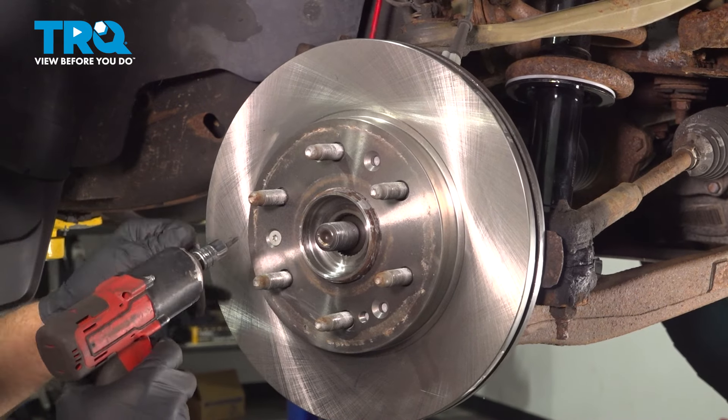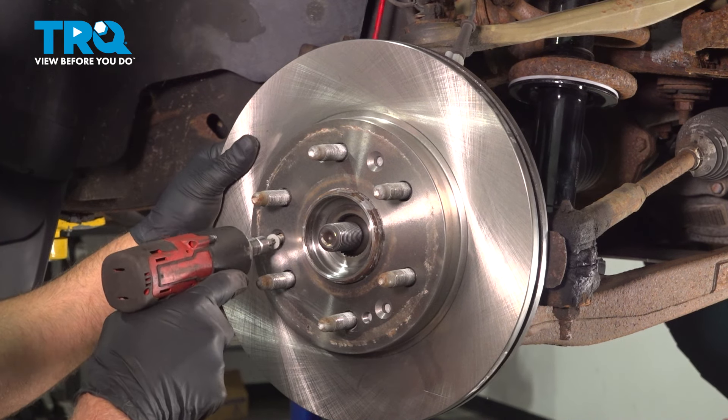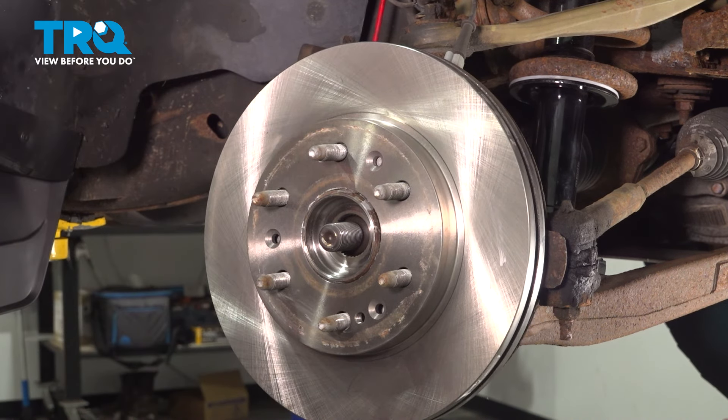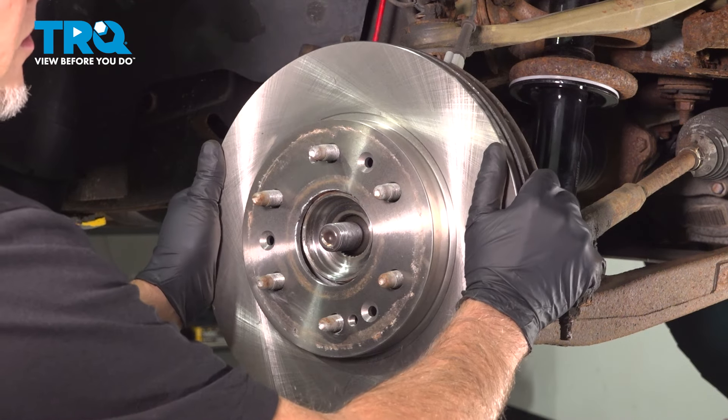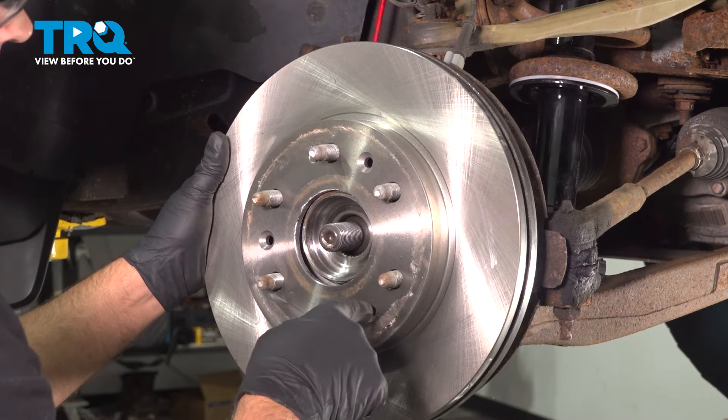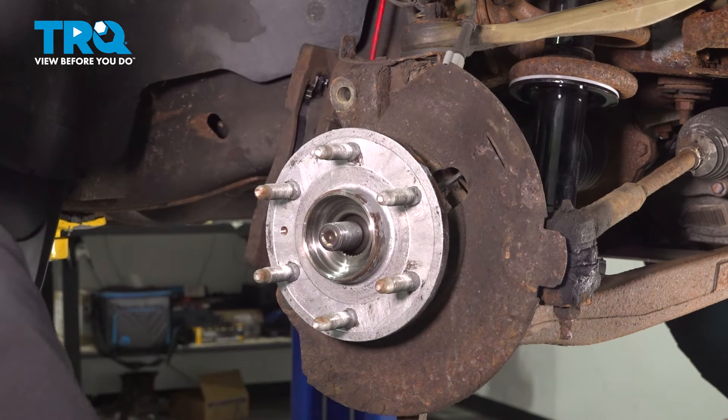I'm going to take the rotor off. Use a T30 to take this screw out. Grab the rotor and slide it off. If it's stuck on there, you can just hammer in these locations and slide it off.